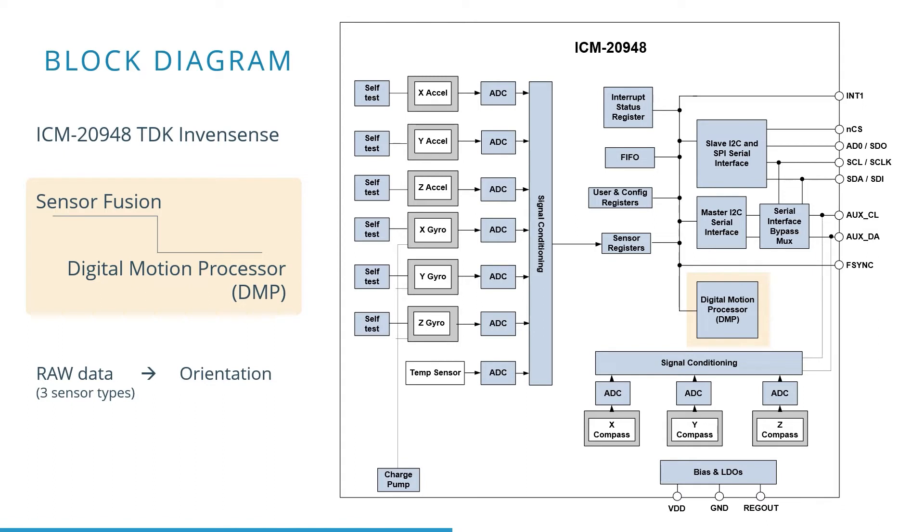The DMP processes accelerometer and magnetometer data into, for example, a rotation or an orientation by means of sensor fusion. We will shortly go into more detail about sensor fusion.